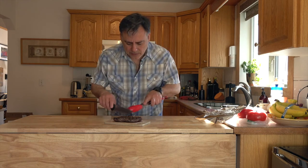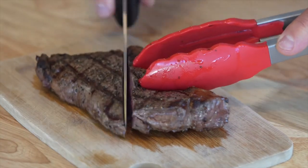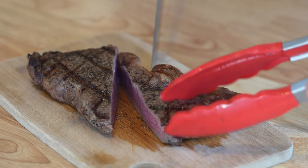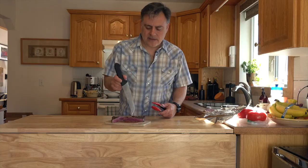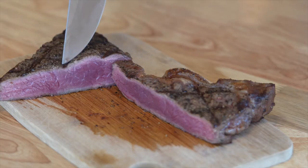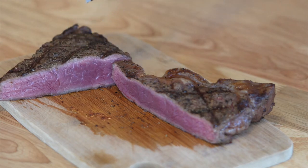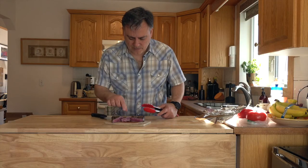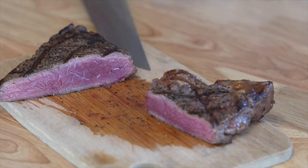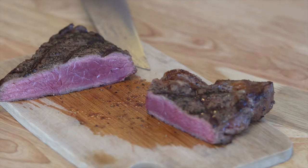Okay, so we got it off the barbecue. We let it rest for a little bit and now we're going to cut into it — let's see what it looks like. That to me is the perfect medium rare, more on the rare side, but you really don't want to overcook this. Fantastic — there you go folks.